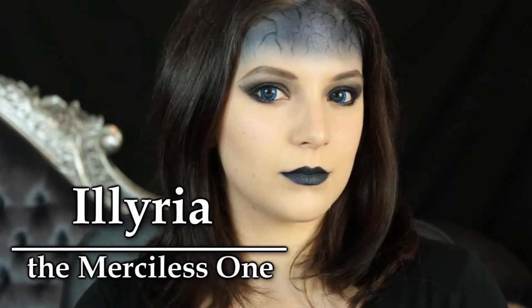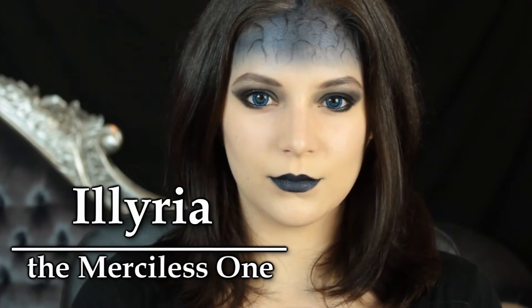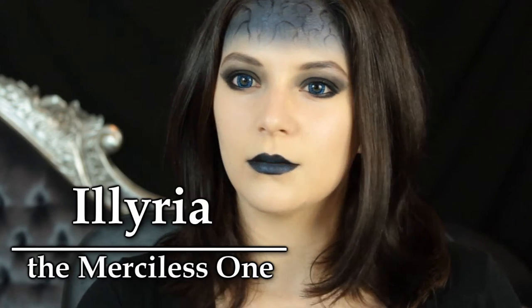Hello everyone and welcome to another tutorial. In today's tutorial I'm going to show you how to achieve Illyria's look, the merciless one from the TV show Angel as well as the Buffy the Vampire Slayer comics.